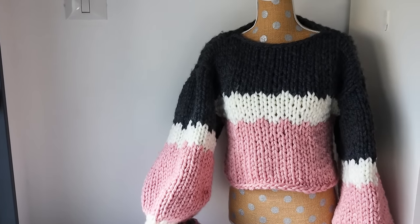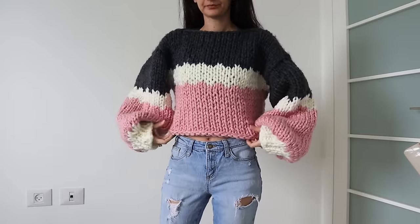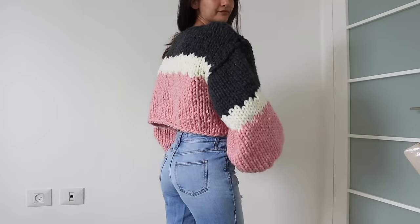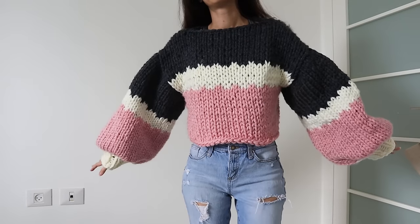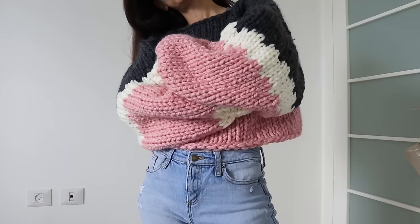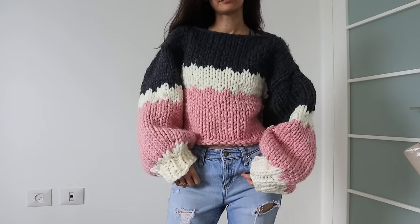And that is my little no-pattern sweater recipe. I hope you use this as a jumping off point to create all kinds of new sweater designs. You can play with colors and different lengths, and even pick up neck stitches to do a turtleneck — the possibilities are endless from here. And if this isn't for you and you just want to follow a pattern, be sure to subscribe because I've got plenty of those coming up as well. Thank you so much for watching — I'll see you next time!